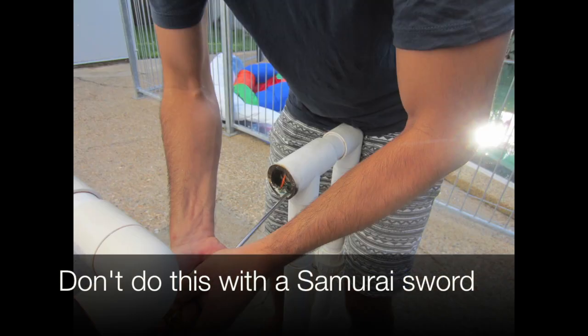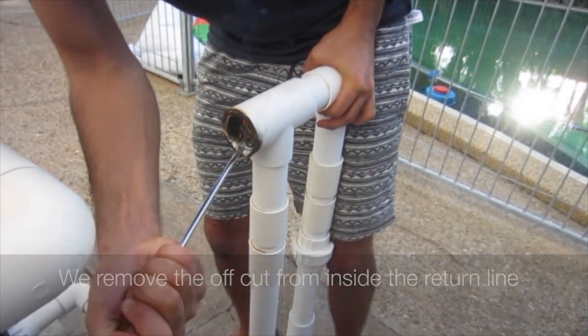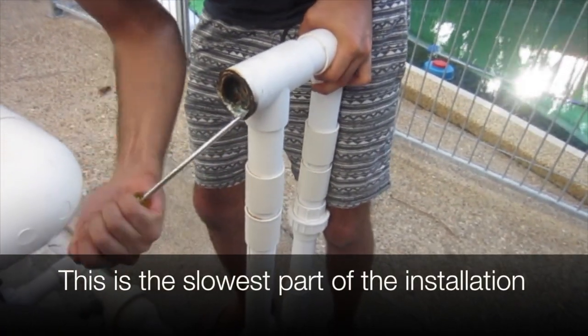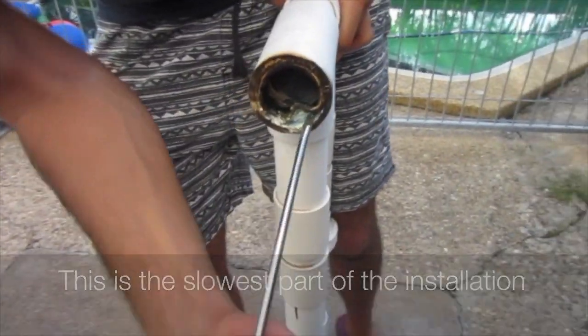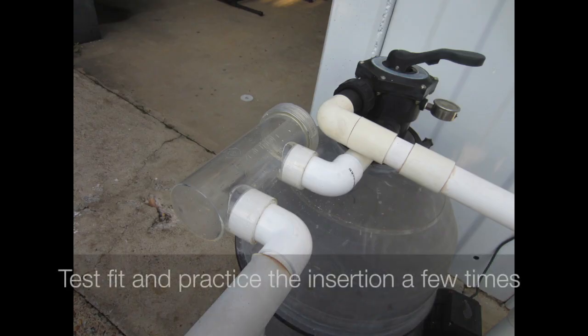Don't do this with a samurai sword. We remove the offcut from inside the return line. This is the slowest part of the installation. We use a Dremel-type tool to clean up the inside of the pipes.